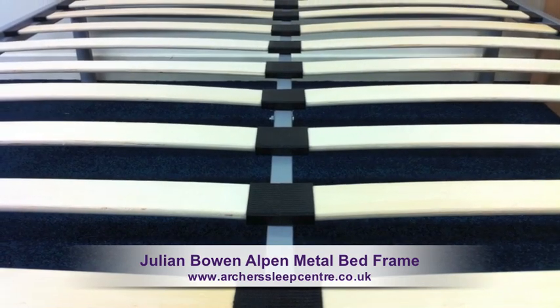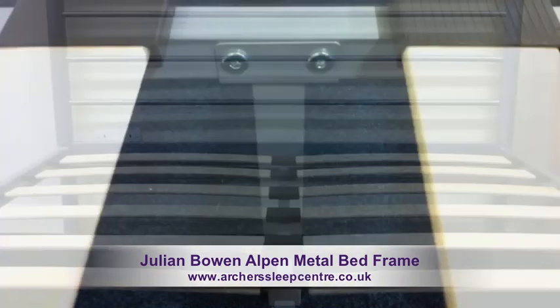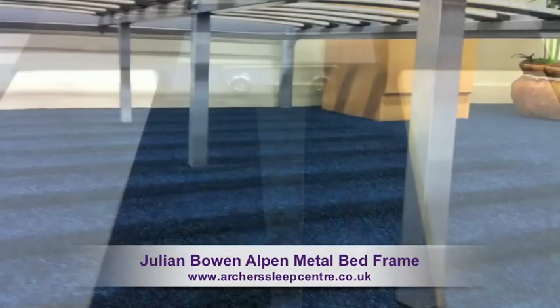where your body puts the most pressure, meaning you get a great night's sleep. The Alpin also benefits from a central rail and three support legs.